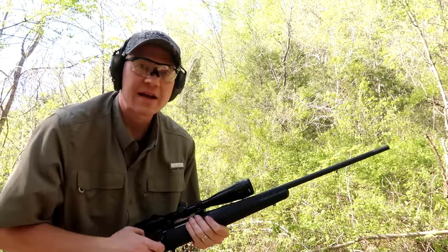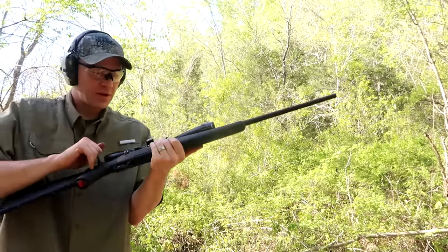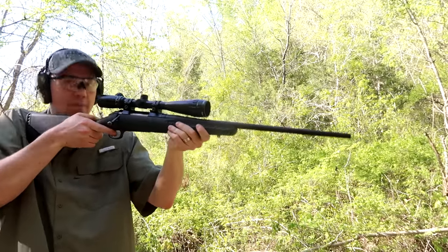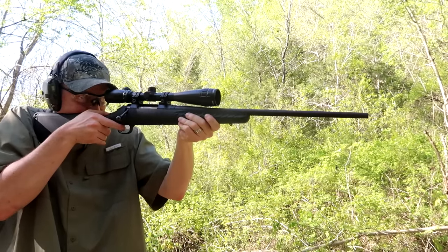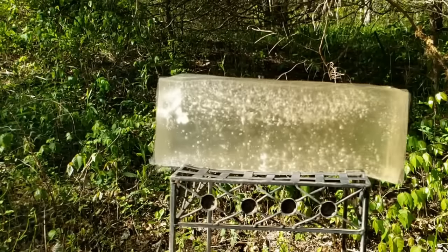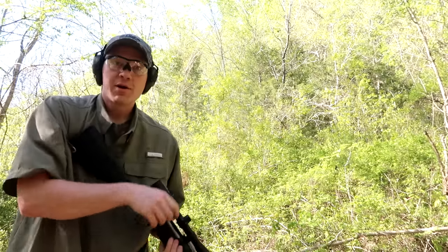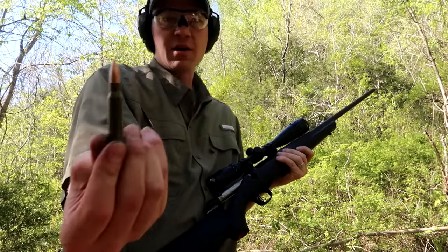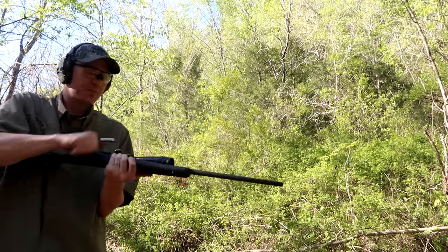That one looks like it actually stayed in the gel. Let's shoot a third one and see what we can see — I'll try to hit a little bit different spot, at about 20 yards here. That one bounced off the gel too — pretty wild. Just for giggles, let's see what happens if we shoot a .308 full metal jacket at it, just to see what the difference is.